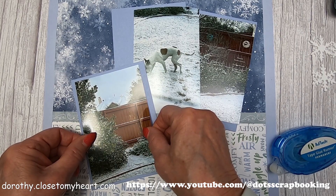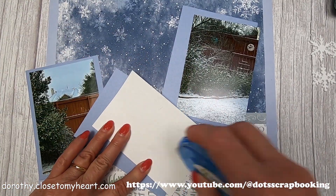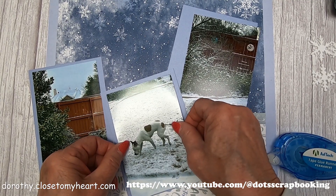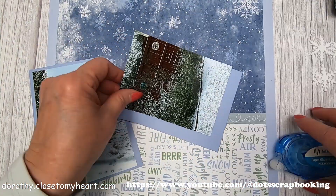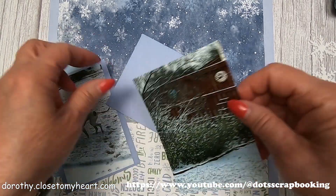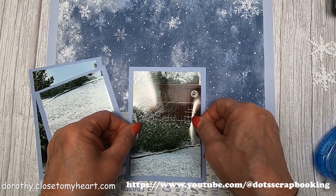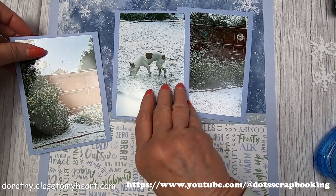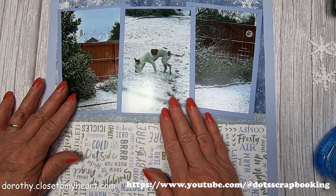I'm going to go ahead and put my pictures on my backgrounds. I'm using the dark side of Periwinkle for the pictures. And there is Daisy. Snow doesn't stay around for very long around here usually, but I like to take pictures just as kind of a record of what's going on. I think I will tuck these pictures in like that and just kind of put Daisy front and center.